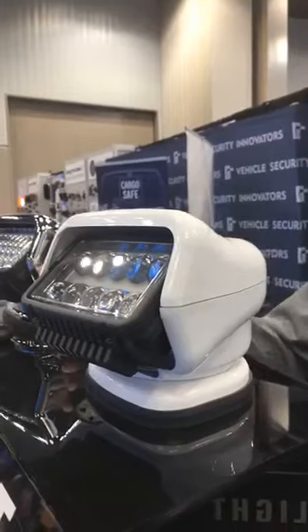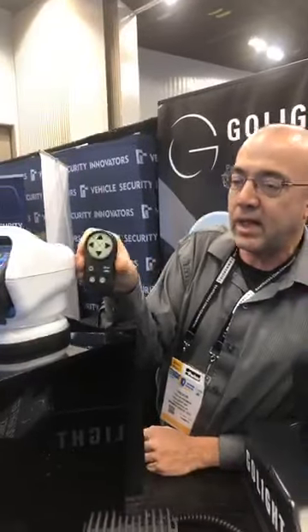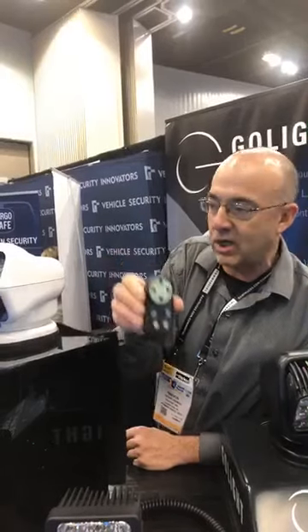What we've advanced with this light is we're putting in a new electronics package. It talks at a different wavelength than what we previously had. That makes it a much more solid marriage in the wireless connection between the remote and the light.